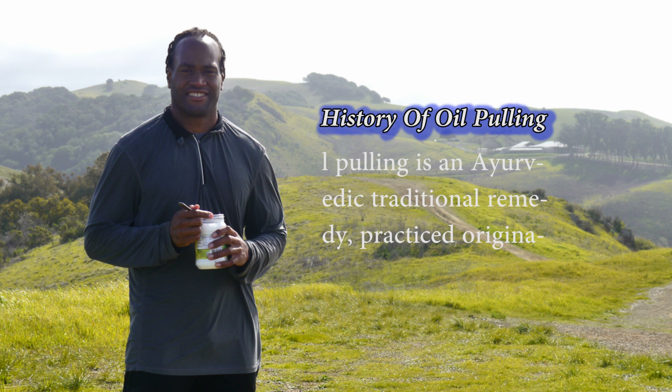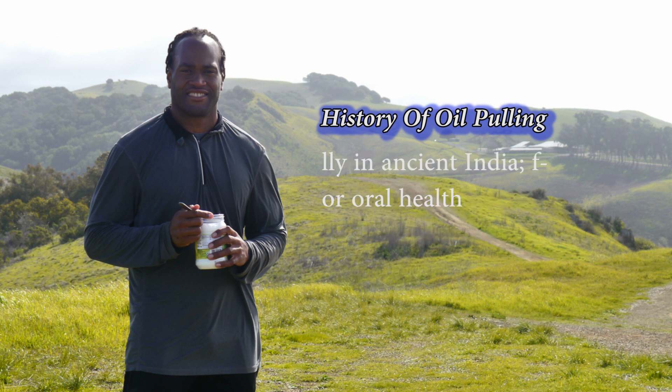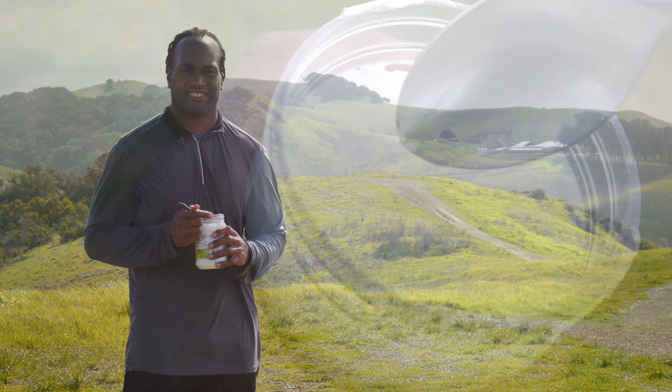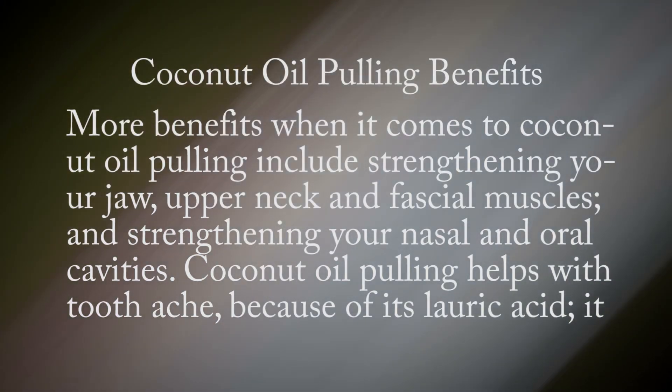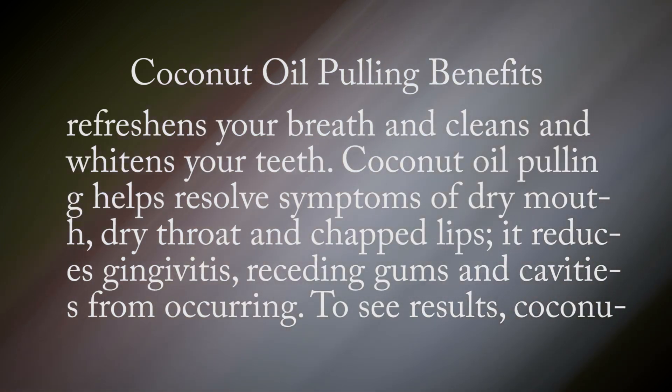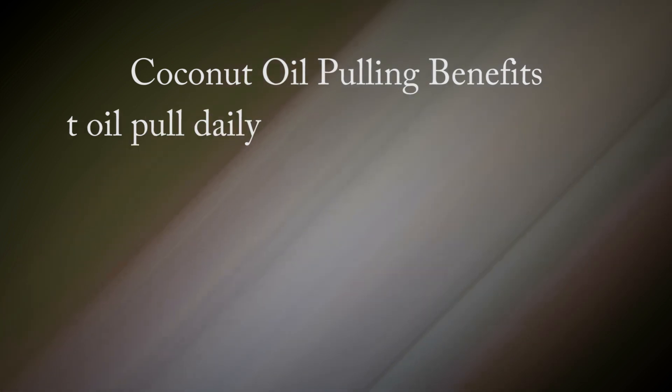Oil pulling is an Ayurvedic traditional remedy originally practiced in ancient India. Benefits of coconut oil pulling for oral health include strengthening your jaw, upper neck, and facial muscles, and strengthening your nasal and oral cavities. Coconut oil pulling helps with toothaches because of its lauric acid. It refreshes your breath and cleans and whitens your teeth. It also helps resolve symptoms of dry mouth, dry throat, and chapped lips, and reduces gingivitis, receding gums, and cavities. To see results, coconut oil pull daily.